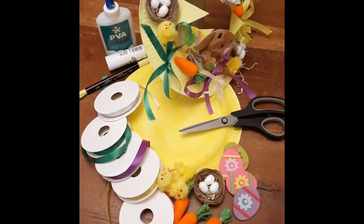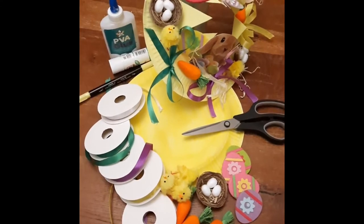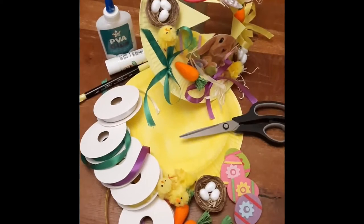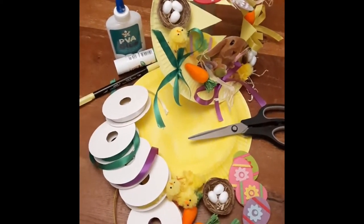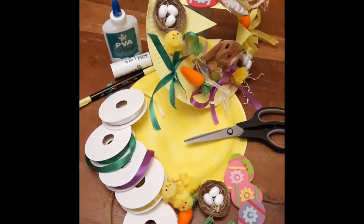Anything that you have like little eggs, stickers, little carrots, little chicks, ribbons, pieces of paper, anything that you can cut out from old cards or magazines, and some PVA glue and even markers and paint. And remember a pair of scissors.